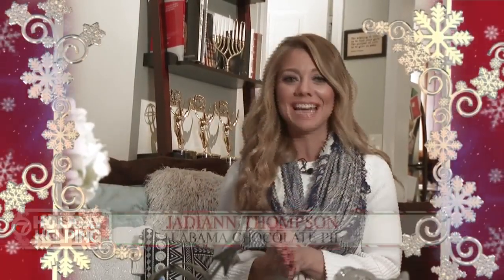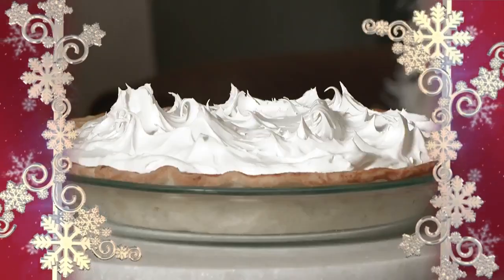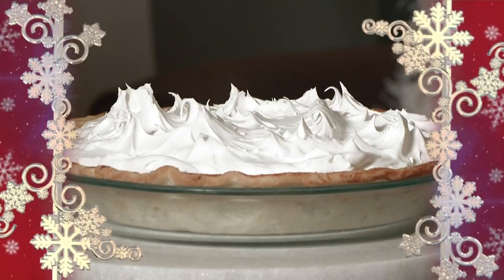I'm so excited to bring you a recipe from my father's side of the family down south in Alabama. This is my aunt's old-fashioned chocolate pie, and she gave me special permission to share some of her top secrets so we can all make it just like she does. Let's go ahead and get started and head into the kitchen.